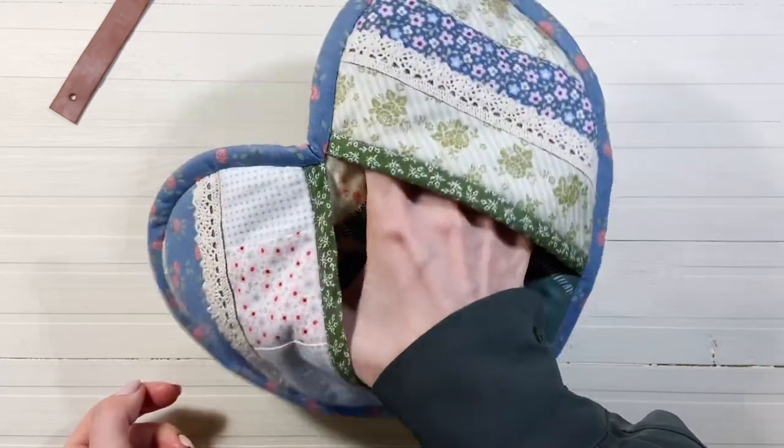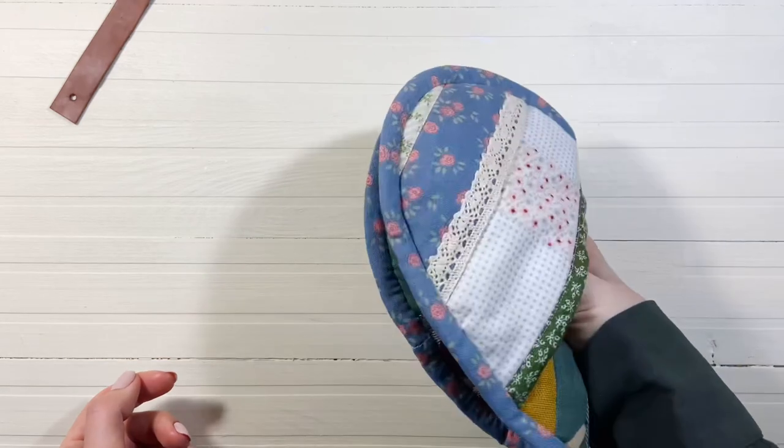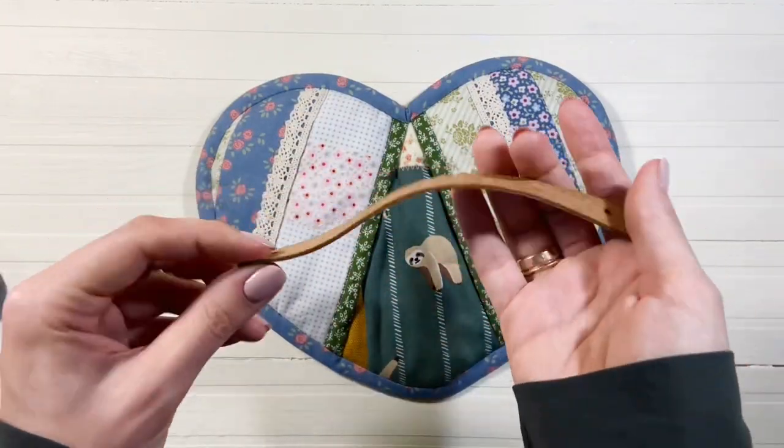С кожей, как с основным материалом, я перестала работать. У меня остались маленькие отрезы, какие-то остатки, и именно из них я вырезаю такие хлястики.